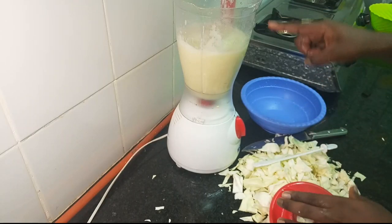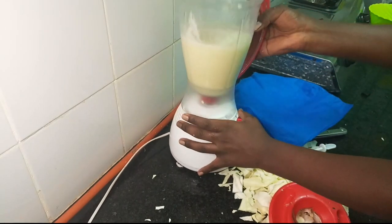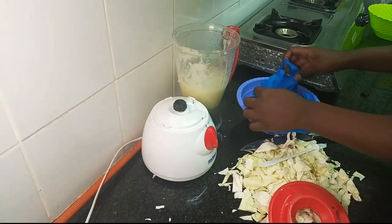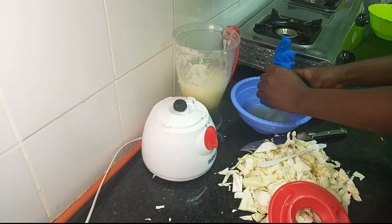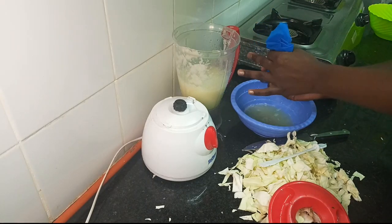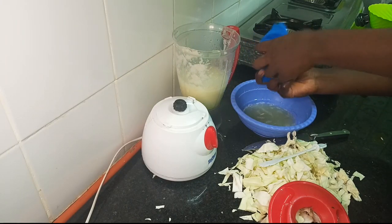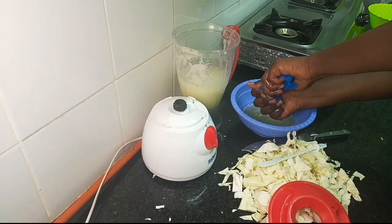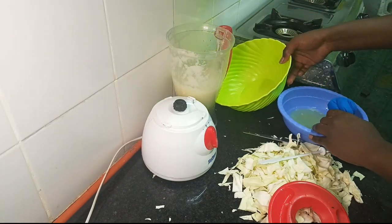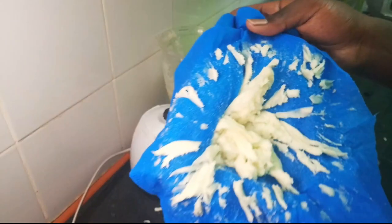Now I am going to get rid of this water. You can use a sieve or a cheesecloth — for me I am going to be using this because I trust this more and it does a very nice job. I prefer using this because you are in control of how much water you want to be left with. In this case I do not want any water, so I am going to squeeze this off till I am happy with the results. Then I am going to put the strained cabbage right here.